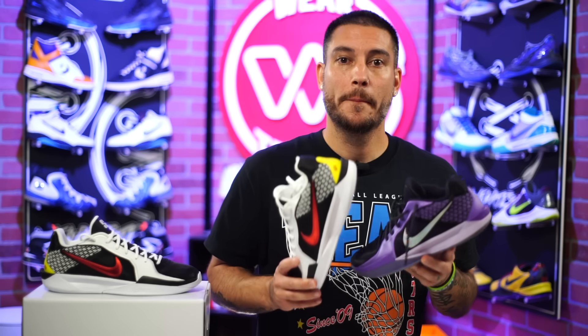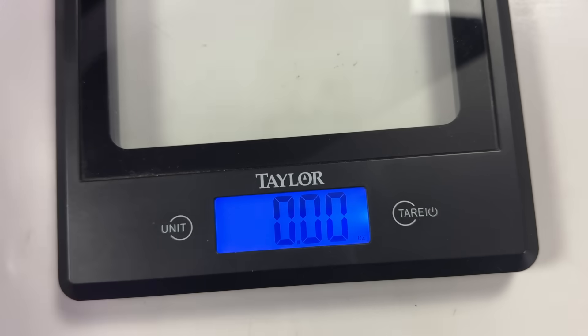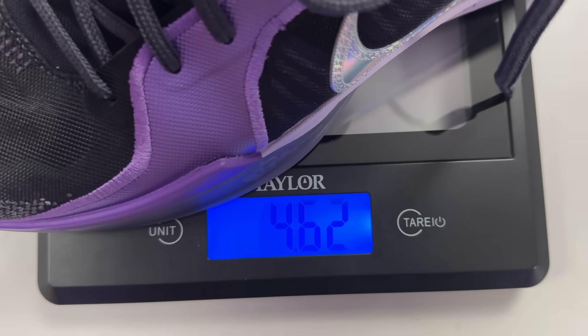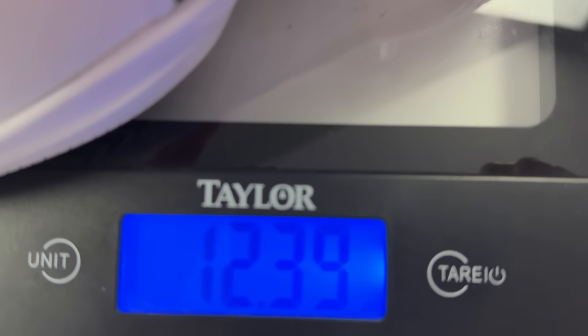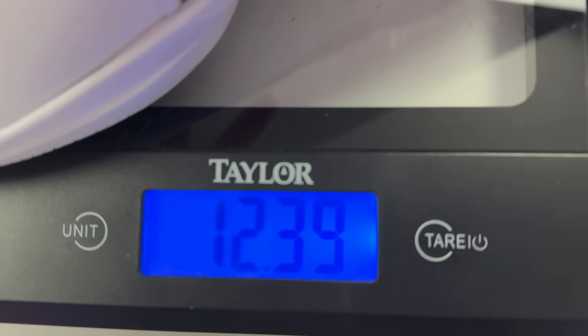Before we get into the materials — they're mostly the same as the general release but with very minor differences. In terms of weight, the original version and the Nike By You are slightly different — the By You is a little bit heavier. I'm wondering if it's the rubber, since one's solid and one's translucent, but I'm not entirely sure.